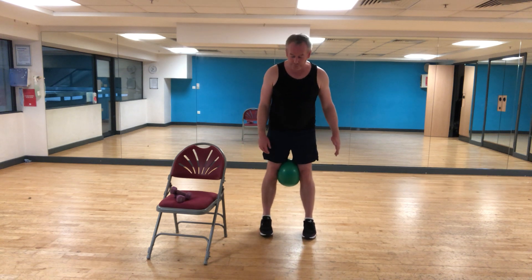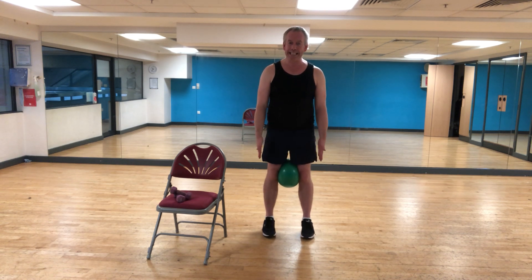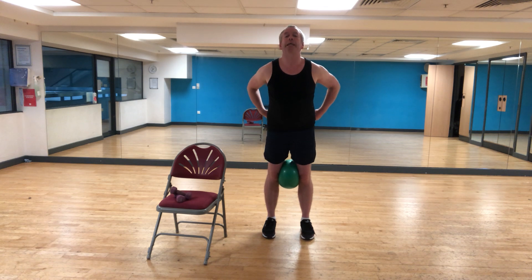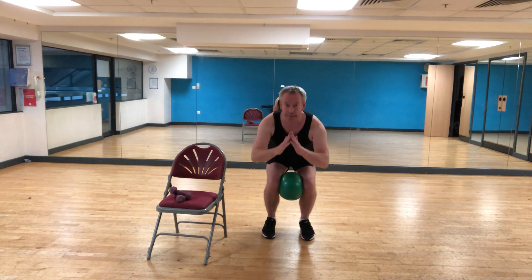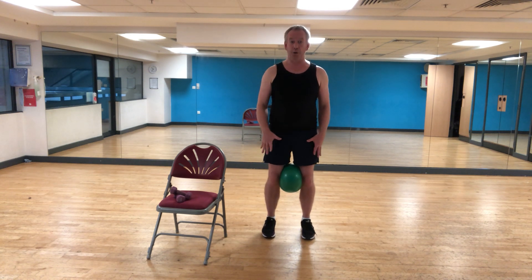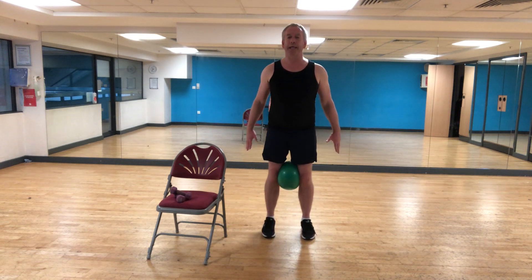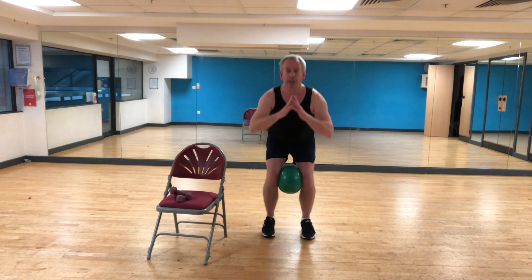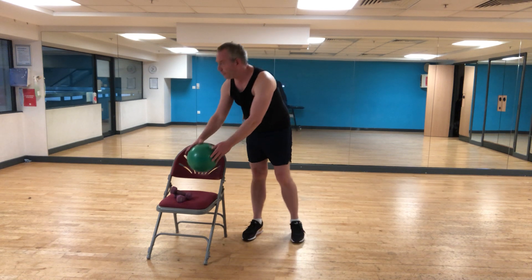Second set — squats with an optional calf raise added in. Squeeze your ball in, really focusing on getting your inner thighs to work, glutes engaged, navel in, chin up, look forward. Squat down and calf raise. We're working on strengthening the quadriceps, glutes, hamstrings, and calves — lots of areas working here. Core muscles sucked in — imagine you've got a belt wrapped around the waistline. Two more. And one more. Take the ball, put it to the side, shake out your legs. You should have felt that hopefully.